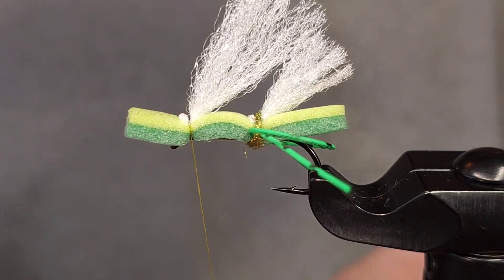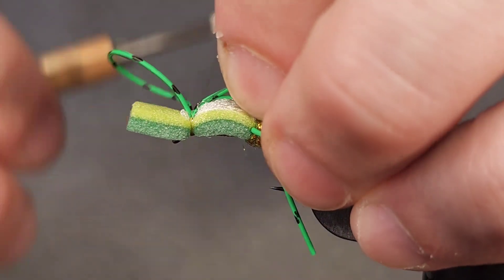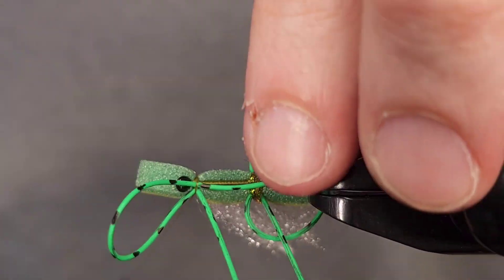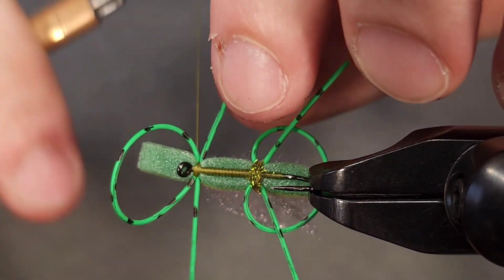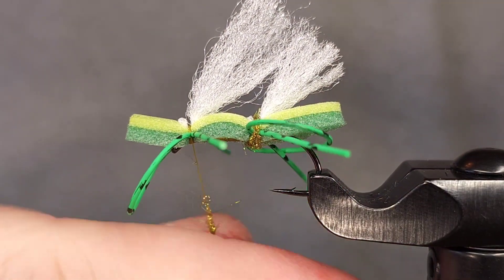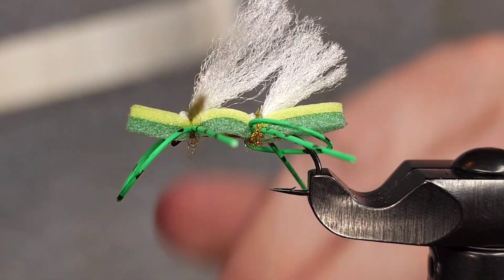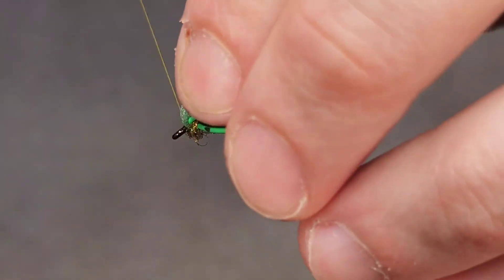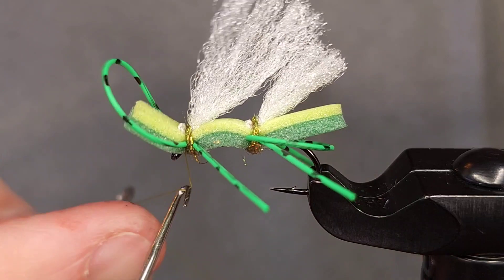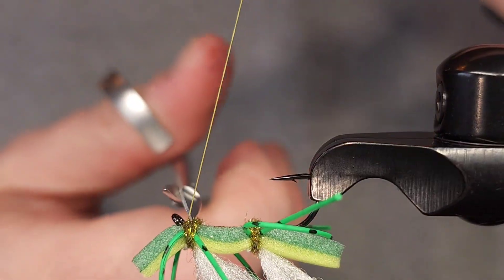I'm going to grab another strand of legs, double it over, and tie it in on top, then position the legs where I want them. You can see it's kind of rolled — that's why I like doing it this way, because you can easily reposition them if needed. I'm going to grab my dubbing and add another two-or-so inch dubbing noodle, then sweep everything back and bring my thread in front of the foam.